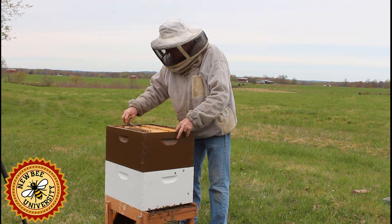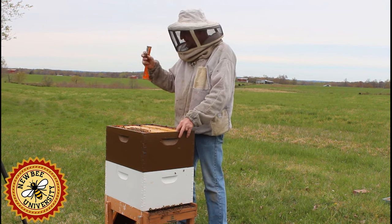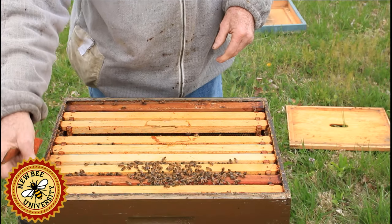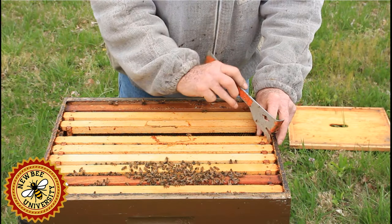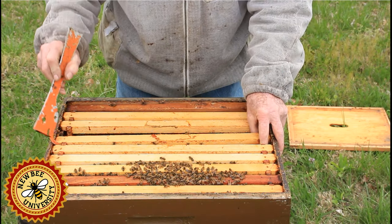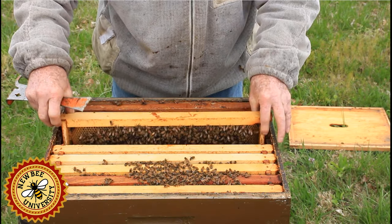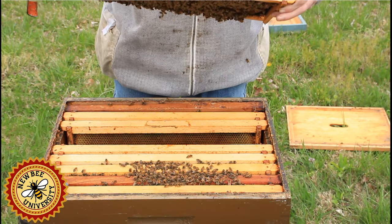I've got a queen catcher here with me. If I come upon the queen, I'm going to put her in here and put her in my pocket so I can take her out of the equation without injuring her. I don't want to injure her — just about any time of the year, if you kill the queen, you've got a lot of problems ahead of you replacing her.